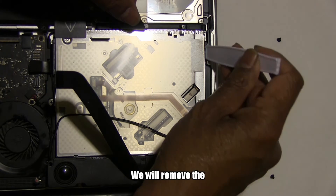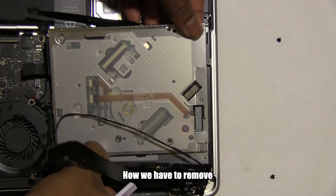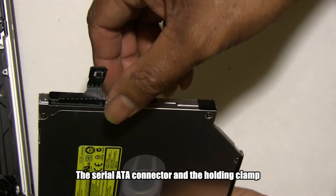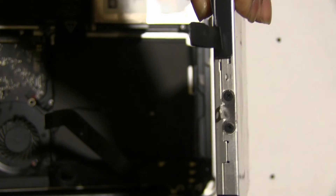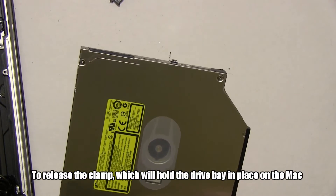Next, we will remove the CD drive by gently prying with the plastic or nylon tool. Now we have to remove two pieces of hardware: the serial ATA connector and the holding clamp. Gently pry it loose from the CD drive. Unscrew both screws to release the clamp, which will hold the drive bay in place on the Mac.